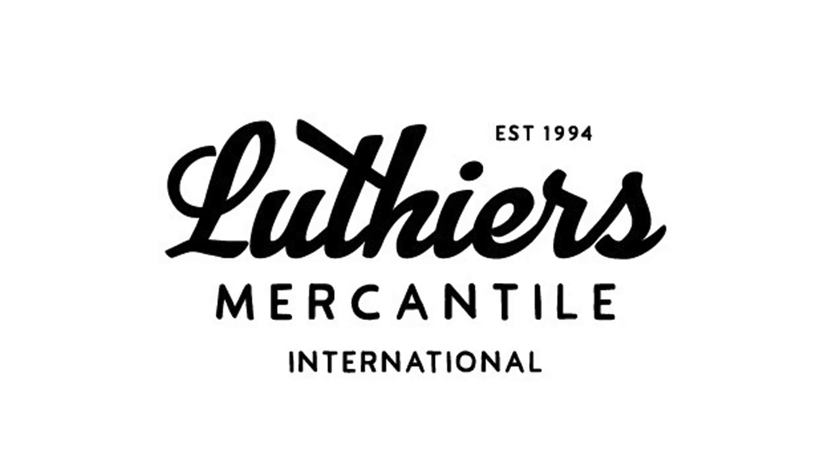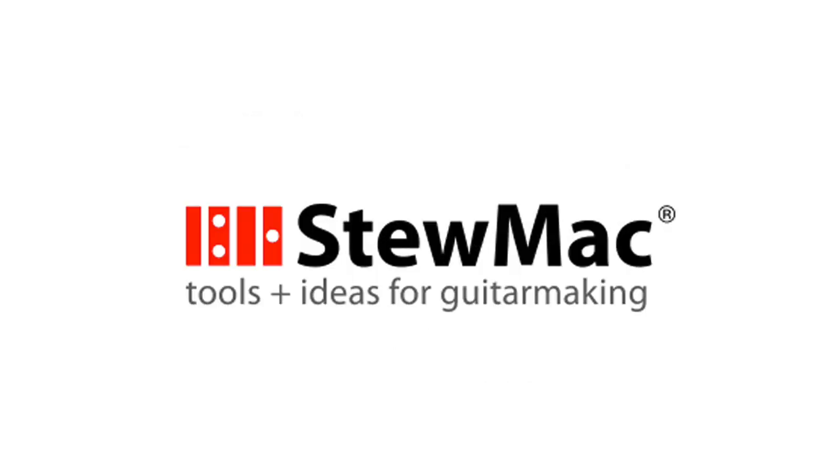This video series was made possible by Eric Schafer Guitars, Luther's Mercantile International, and StewMac.